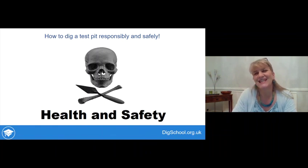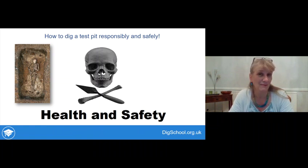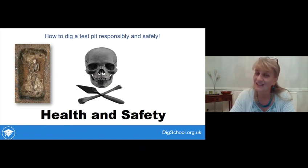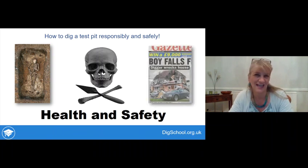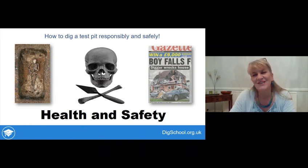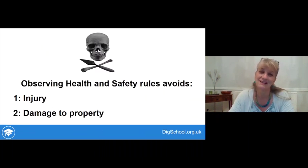The next topic is how to dig responsibly and safely. As archaeologists, the only dead people we want to encounter are those who were already there before we started - we certainly don't want to be adding to them by digging dangerously. Health and safety is about keeping people safe and making sure nothing gets damaged: the key things to avoid are injury and damage to property.